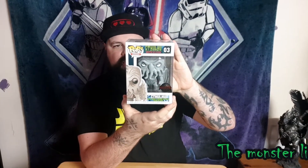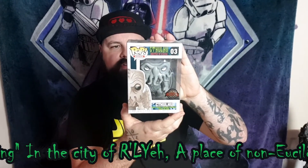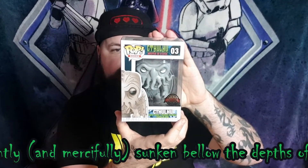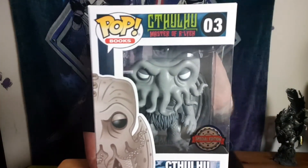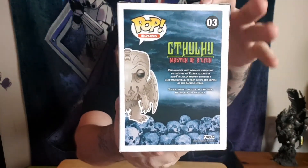Master of R'lyeh, Cthulhu special edition. Oh — 'the monster lies dead but dreaming in the city of R'lyeh, a place of non-Euclidean madness, presently and mercifully sunken below the depths of the Pacific Ocean, imprisoned beneath the sea, he waits to return.' Oh I'm really happy with this — it's like a great version of it. Check this out, I love the side art.